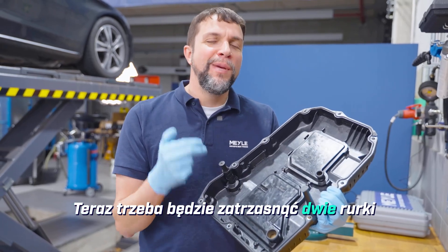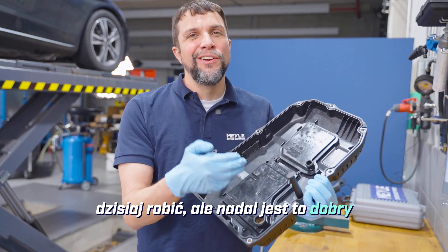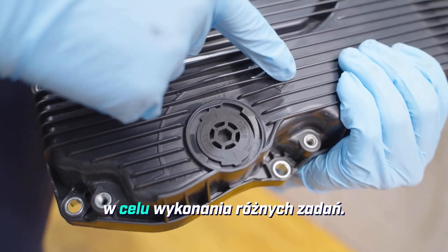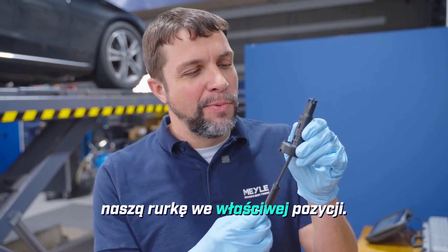The two tubes will need to be snapped into place, which I've already done. The tall skinny one is for ultrasonic testing, which we won't be doing today, but it's still a good idea to put it into place. This other tube has four positions that open windows in order to do different tasks. Once we remove the drain plug we will need our hex key in order to get our tube into the correct position.